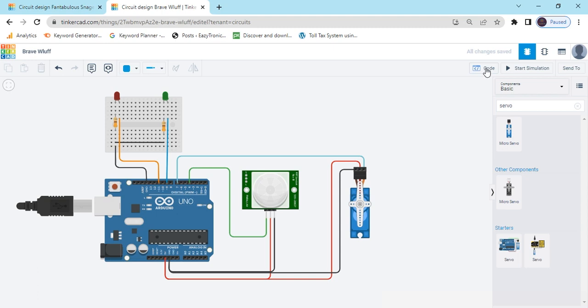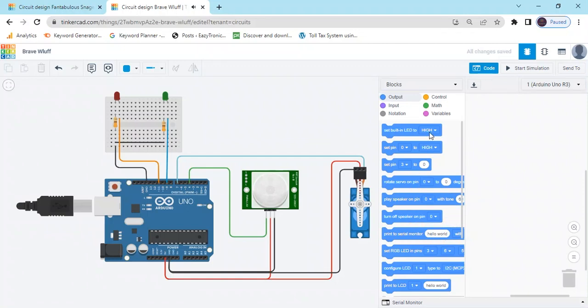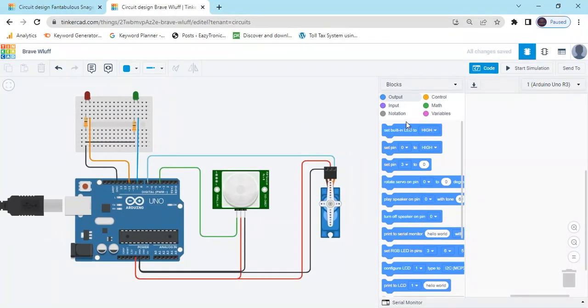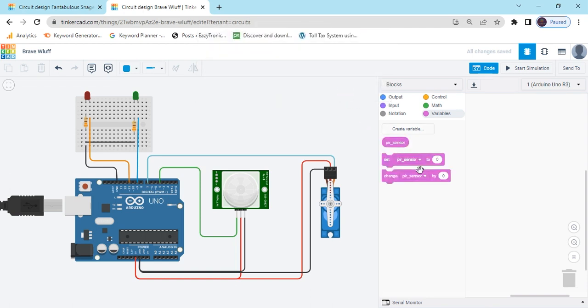Click on the code section. This is the code section — delete the existing code. Create a variable: PIR sensor. Now I will put the code under it. Click over the tone and put a space. There you can see it is creating a few blocks. Set pin to zero. Now PIR sensor is connected to the digital pin in the code — go to the input block and use read digital pin.